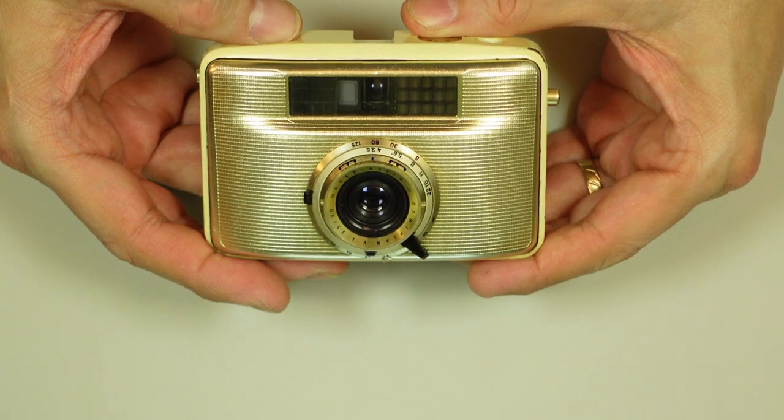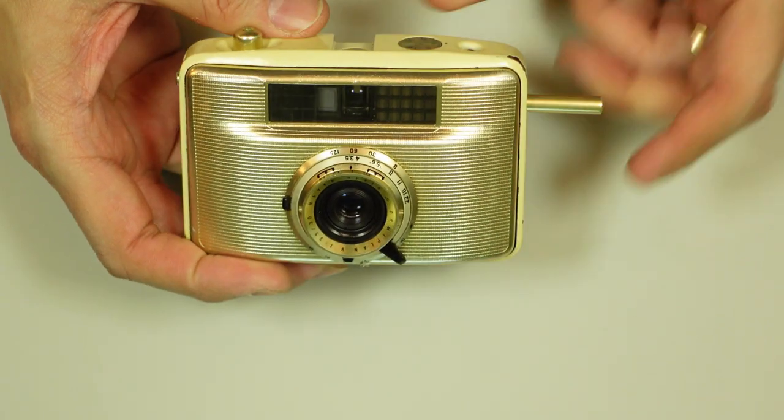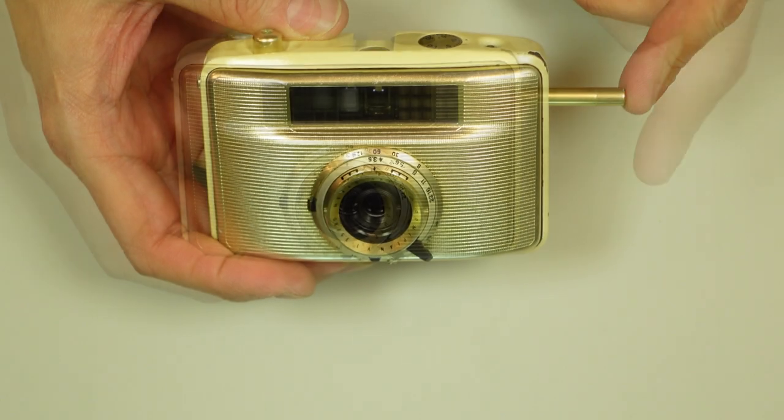So when you take a photo, something unusual happens. This plunger now extends from the body. To advance the film, you push in that plunger and it advances it — whatever half a frame is — 18 millimeters.